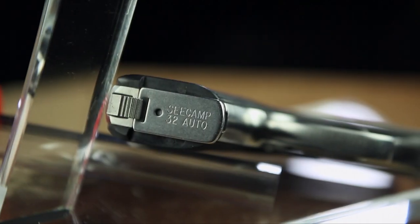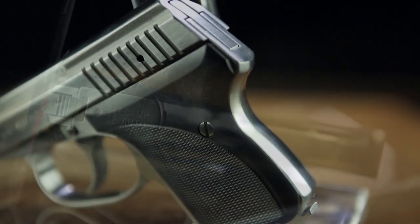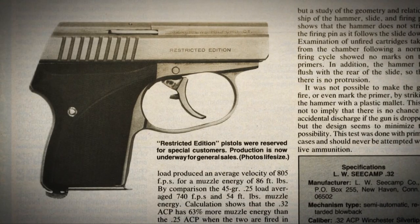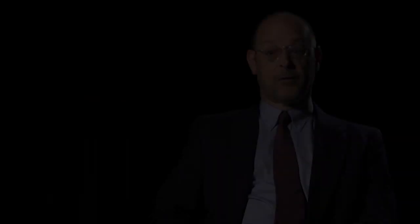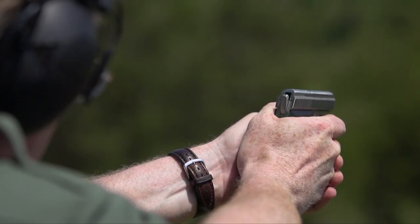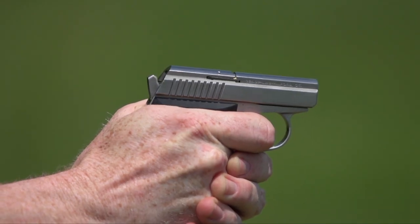These guns were made to a very high level of manufacturing quality. There was a good bit of hand work in them, but the bottom line is they were very well made. And for those police officers and armed citizens who wanted a very high quality, extremely compact, very reliable backup gun — in, admittedly, a marginal chambering of .32 ACP — they looked no further than the C-Camp name.